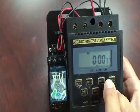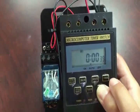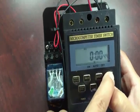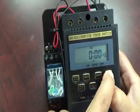First thing you do, you need to set the clock. The way to set the clock is hold the clock button down. Then you'll see hour, minute, and week.